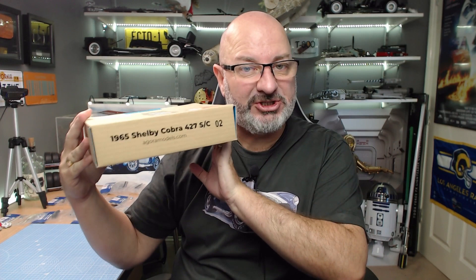Hi all, welcome to my channel. We now got pack two of Agora Models' build the Shelby Cobra.